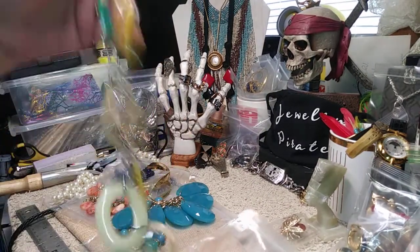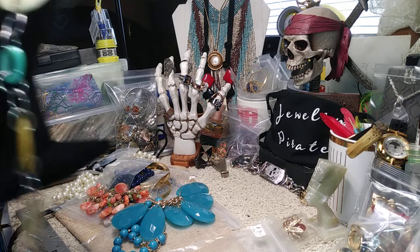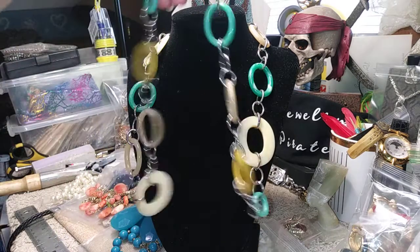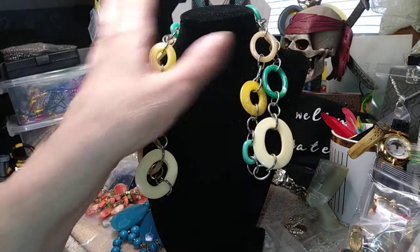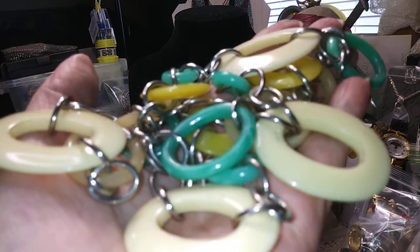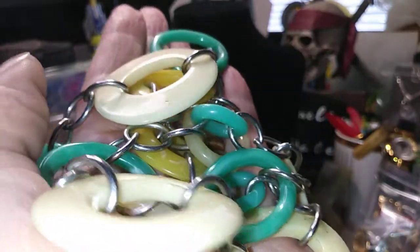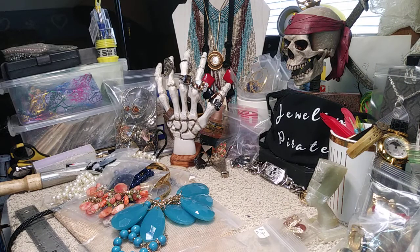Our next one is 26 inches, acrylic, silver tone — very joyful as far as the colors go. It's all oval rings in different colors: yellow, green, and more, with striations through the acrylic giving it some character. It's very pretty and very different. It's long, and it's three dollars.